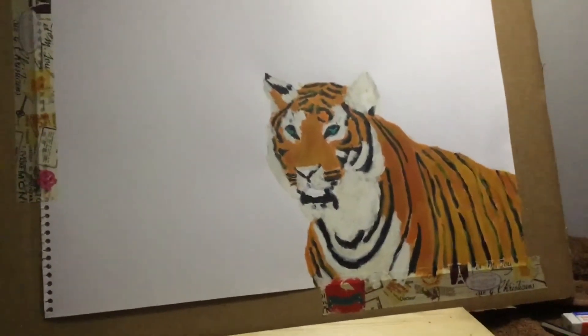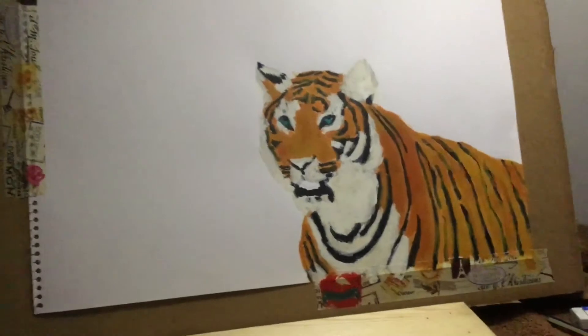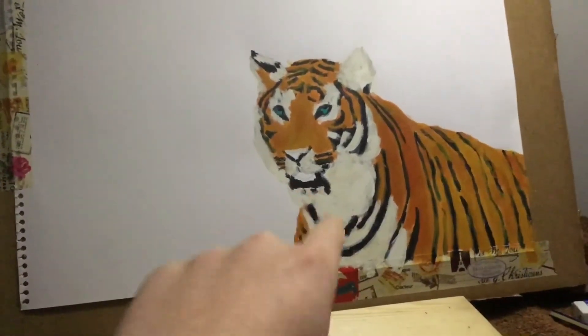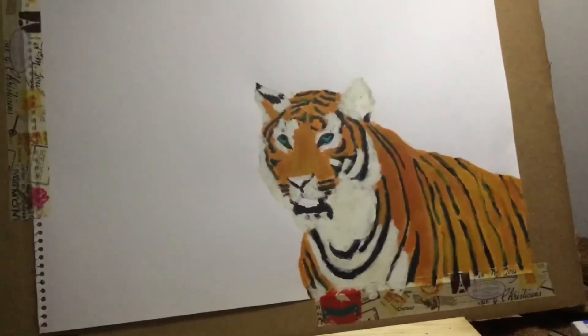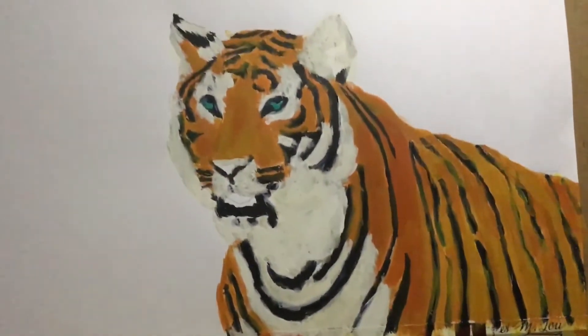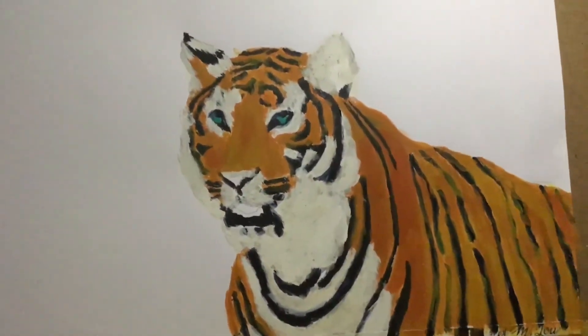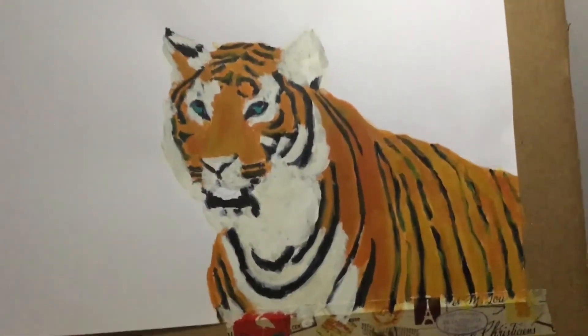Alrighty guys, we're on the final day of this painting and I don't think I'm going to do a background. So today I'm just going to finish painting the mouth, nose, ears, everything like that. I'm going to fix up the black lines and maybe add some shading and things like that, and I think we'll be done. I'm going to try to spend less than an hour here and try to finish up as quick as possible.